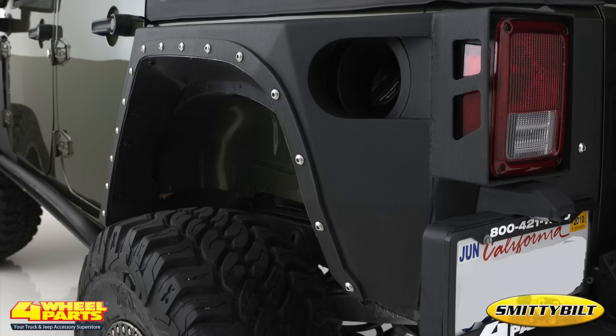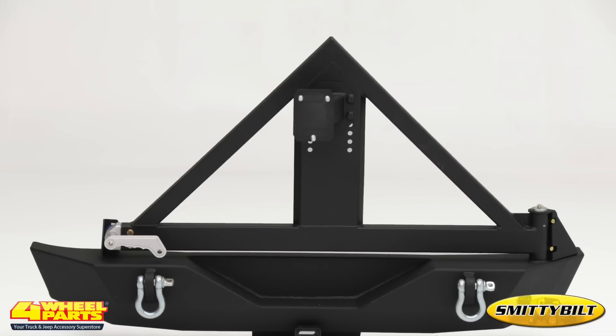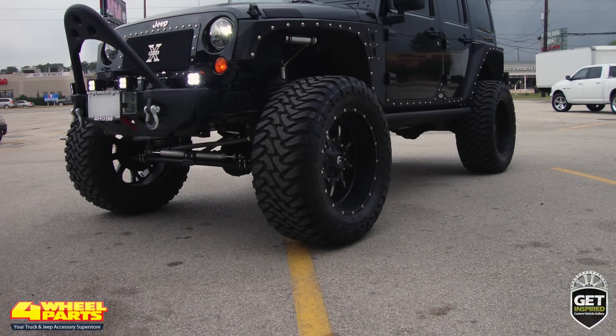The rear of this Jeep was outfitted with Smittybilt XRC rear corner guards and a Smittybilt XRC rear bumper with tire carrier. These accessories provide greater wheel travel, ground clearance and departure angles.